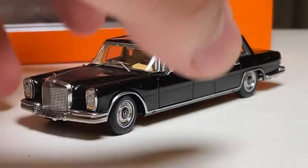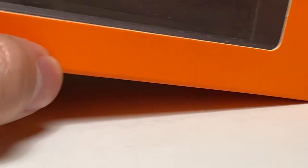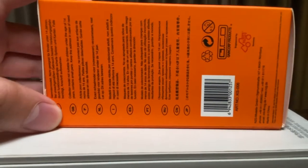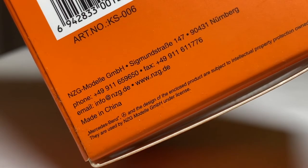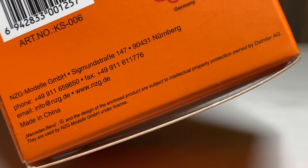This is made by the company GCD — Game Core Products — a Chinese brand. It is actually properly licensed. There's German writing on here and apparently they have an office in Nuremberg. It says 'Mercedes-Benz and the design of the enclosed product are intellectual property' and 'CG Modela GmbH under license' — yes, it is a licensed product.